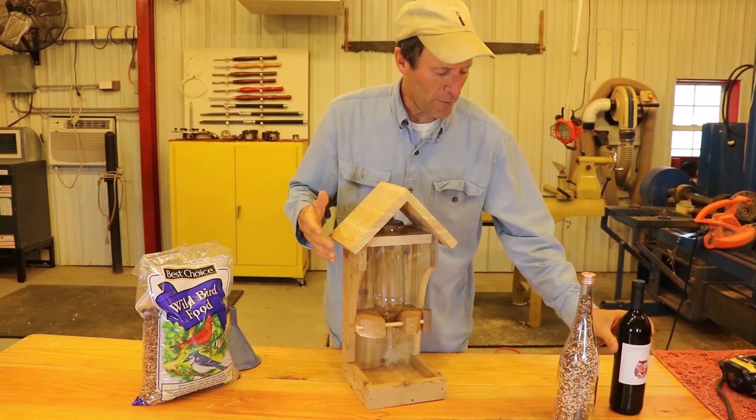Well, hopefully I was able to show you this thing in action, and good luck on your own. Thanks, bye.